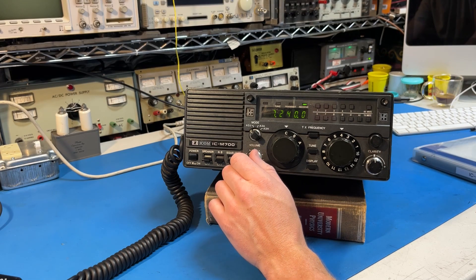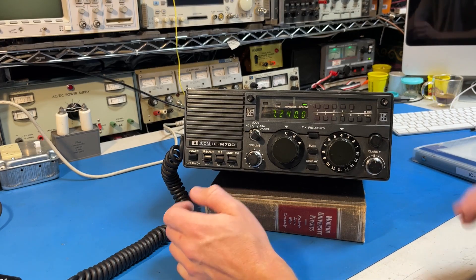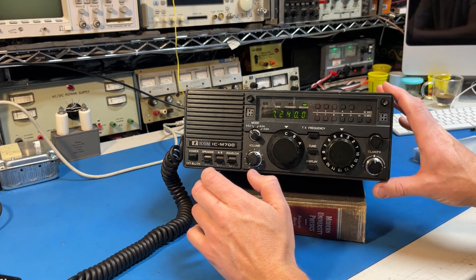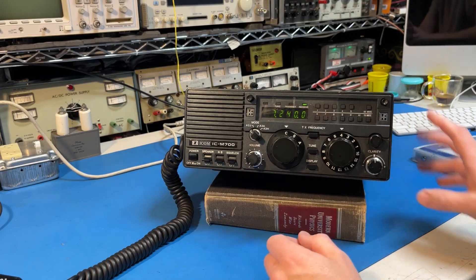Hi, this is Elliot, W-S-X-E-L, and I wanted to give you an in-depth view of the ICOM ICM-700 radio as used as a ham radio.